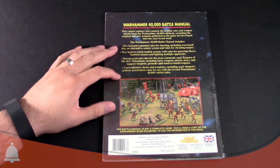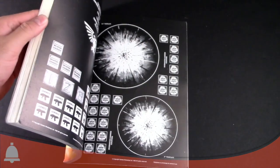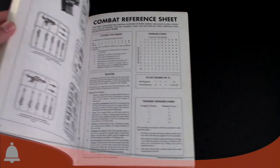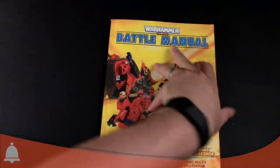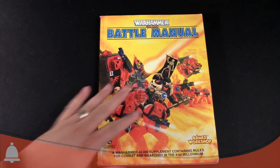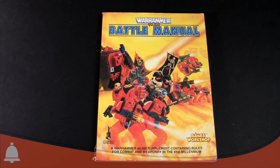It updated some background and card references. This book itself is about 96 pages, with also about 10 pages of references for updating that stuff. It's black and white and has a ton of artwork. If you were interested in playing during the Rogue Trader era, this was kind of the book that you wanted to get with all the updates.